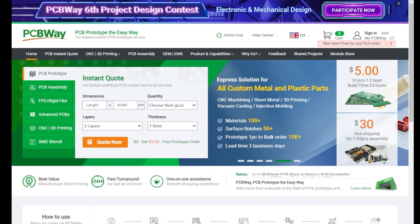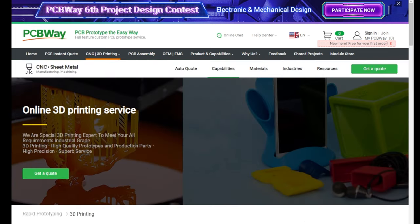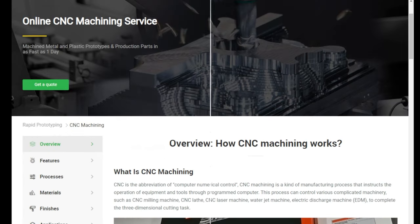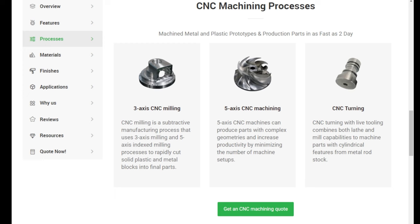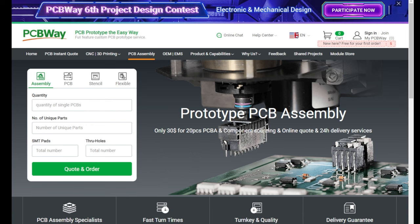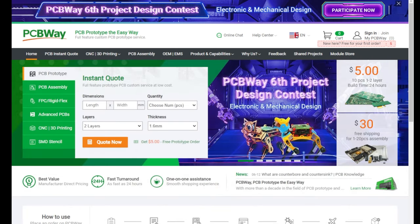PCBWay are proud sponsors of the channel. They offer industry-leading 3D printing services covering all types of materials and processes. They also offer industry-leading online CNC machine services from milling, machining and turning in all the materials you could possibly need. They also offer a fully online prototyping PCB service — everything from assembly through to design, you can do it all online with an easy system to use. So for all of your needs, check out PCBWay in the link in the video description.